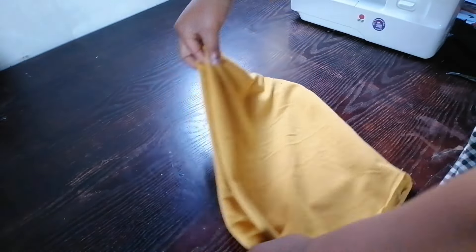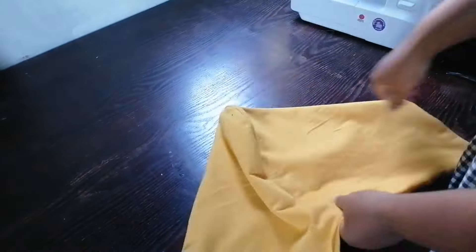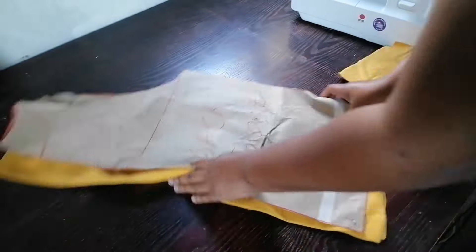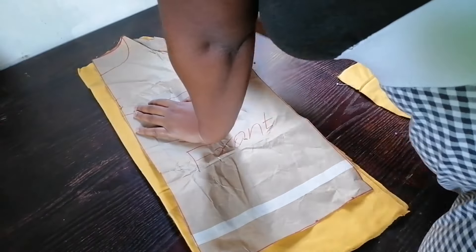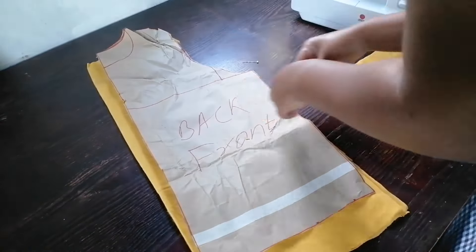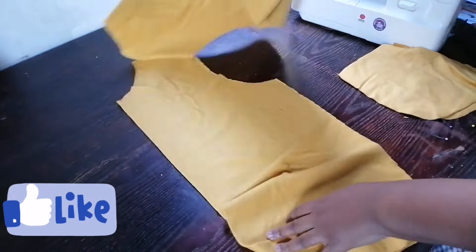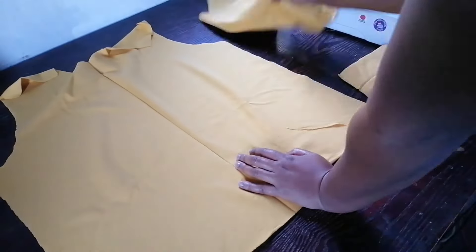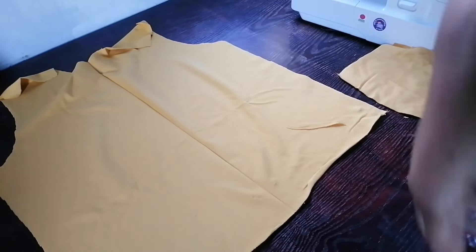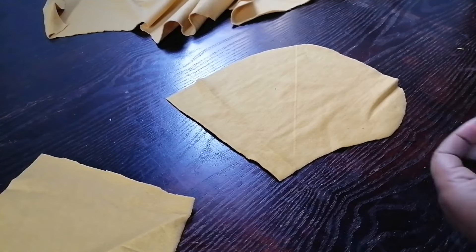So this is it. I have sewn the pieces, and I also sewn the down pads just to hold it together. Now we are going to work on the pockets. This is my back and front piece of the jacket. We are going to work on the front pockets of the jacket. I have cut my pockets — I cut four pieces.